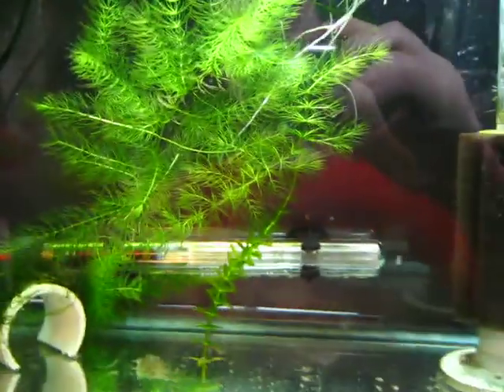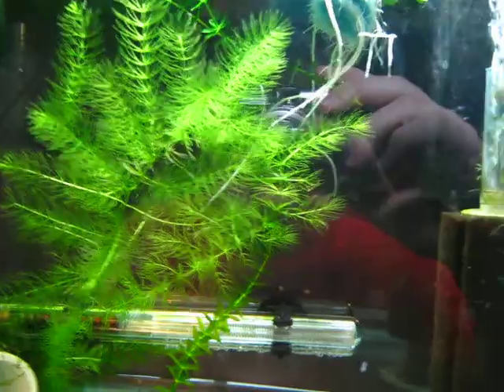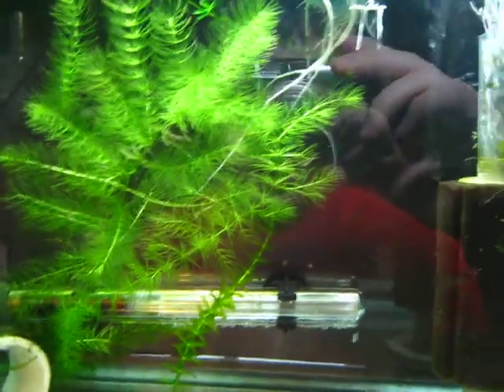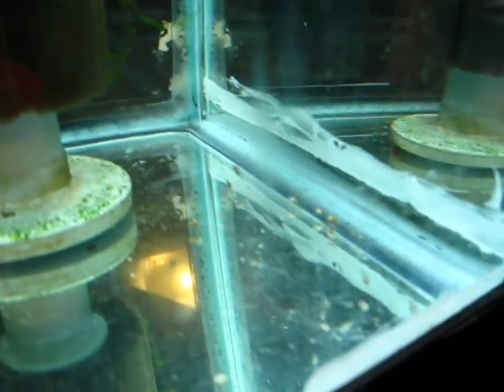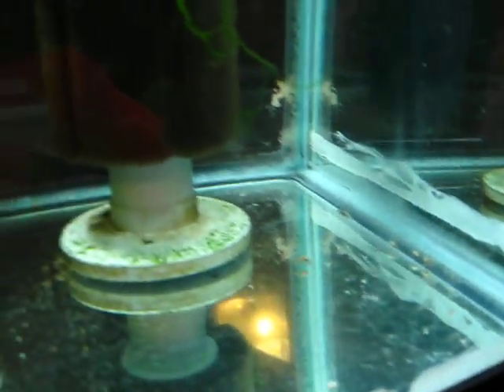Ben's Aquariums. This is the Angelfish Fry Grow-Out Tank — the tank I moved the babies into last night. There's some over here, and let's see, there's one over there.